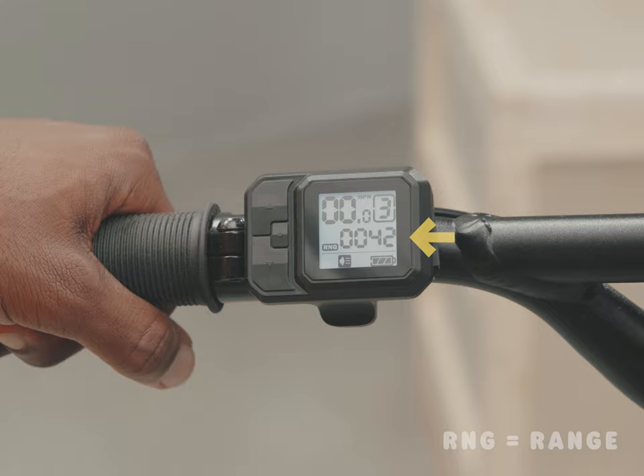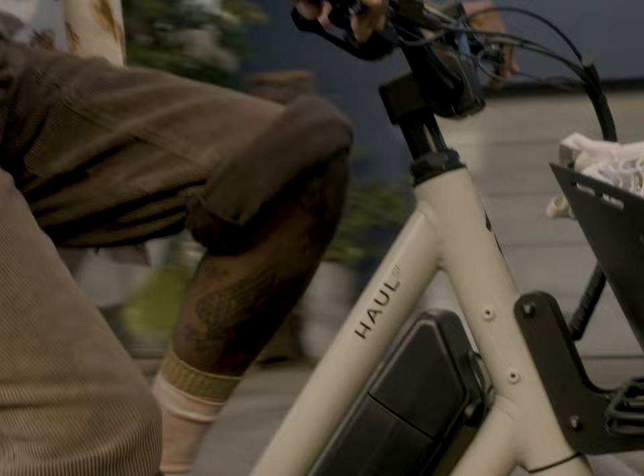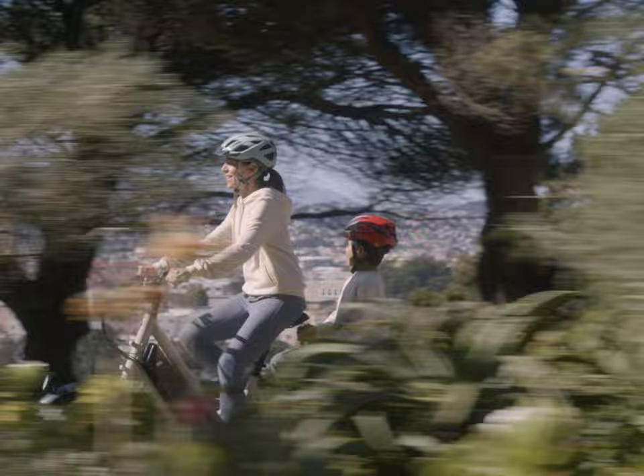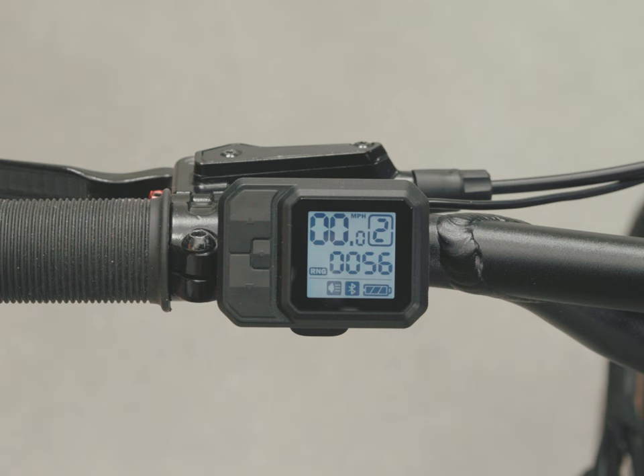RNG displays the estimated mileage range based on the current mode and how much battery remains. This is a basic estimate, since it does not know how hilly or windy it is, or how much cargo is on the bike. The range will change as the mode is changed and as the battery level drops. Use it as a guide, not an absolute truth. Play it safe — get home in fewer miles than the RNG display if you want to avoid pedaling that bike all by yourself.